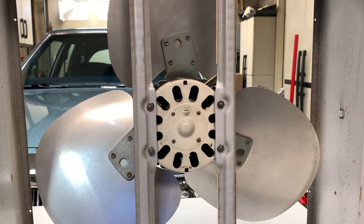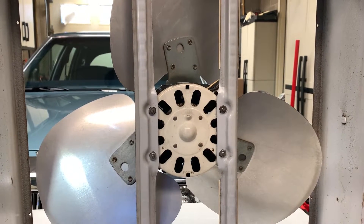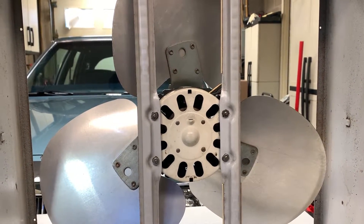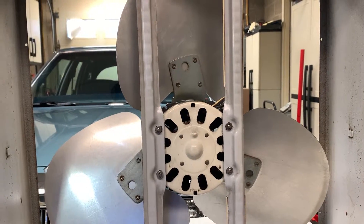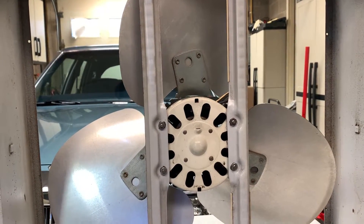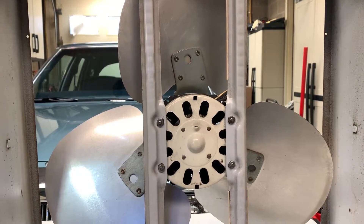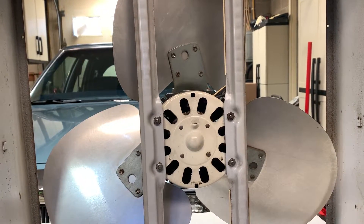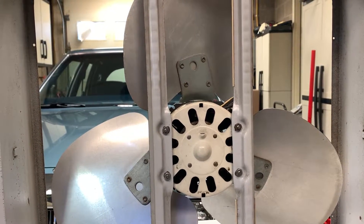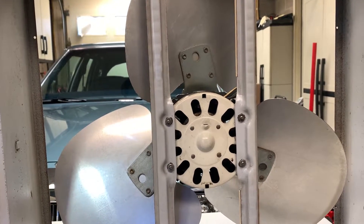Wow. So five years ago was when this thing was created. This is the 1981-2007 F-23 Frankenfan — that's what the F is for — because we assembled this fan out of like four different fans. There are actually two videos that we already did on this. The first one was when we immediately created this monster, and the second one was a year later.